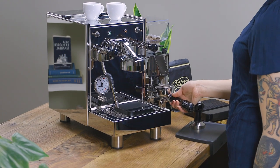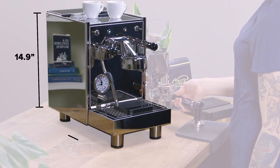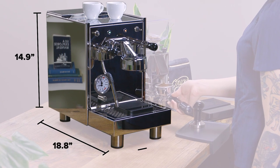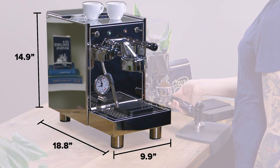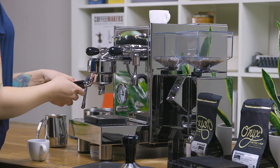As an attractive option for small spaces, the BZ10 sits at 14.9 inches tall, 18.8 inches deep, and 9.9 inches wide. But don't let the size fool you — it certainly packs a punch.